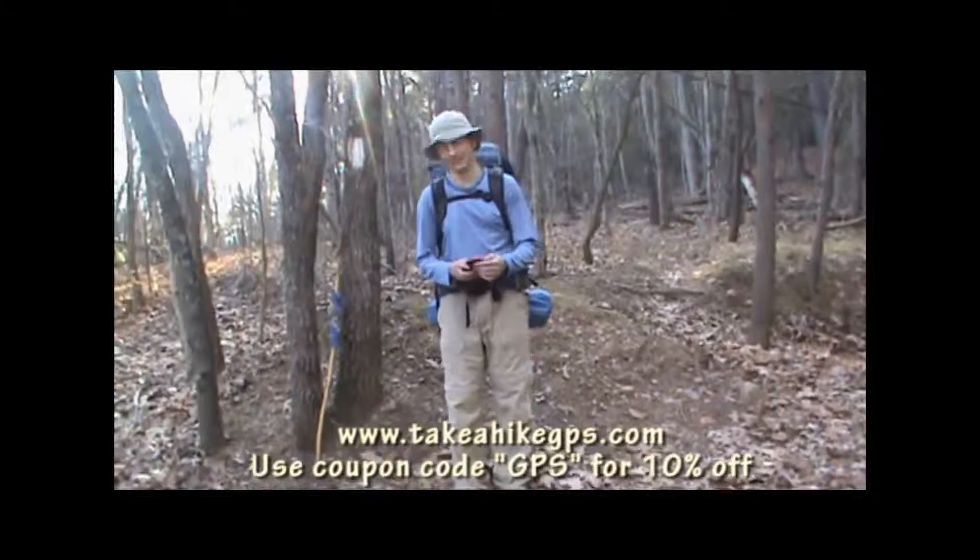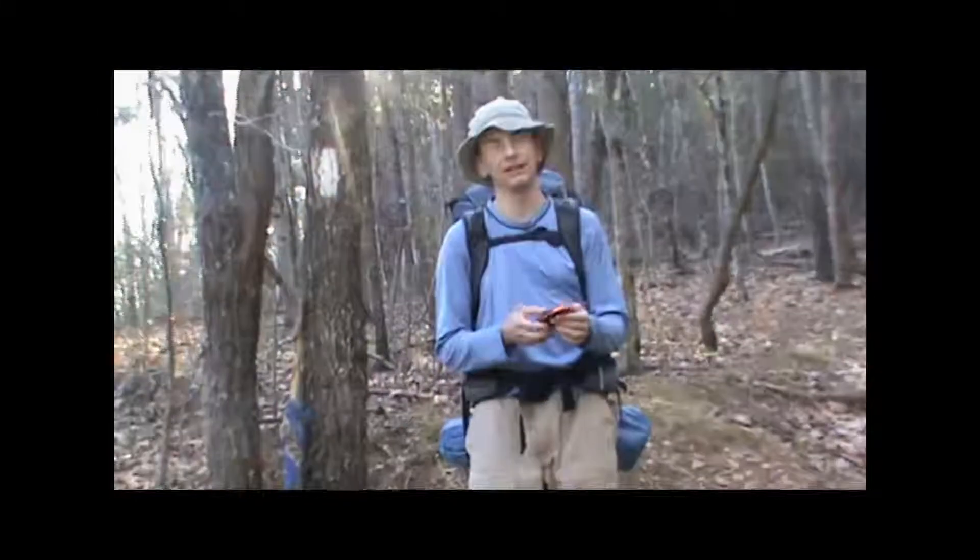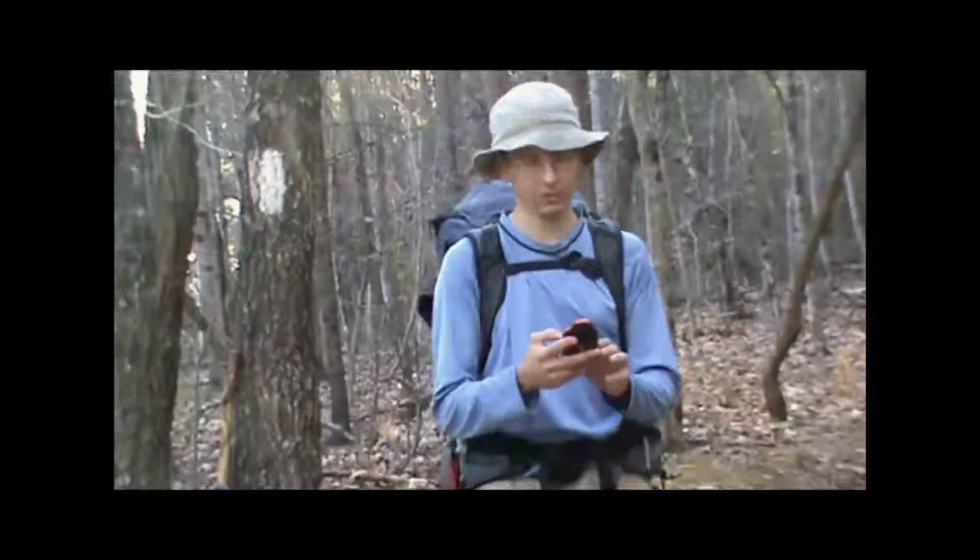Hi, it's Kevin from Take a Hike GPS. I'm going to show you today how to create a route using our BM-40 handheld GPS unit from DeLorme.